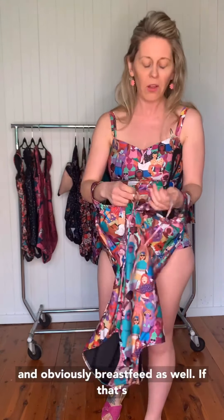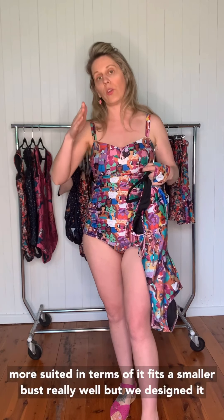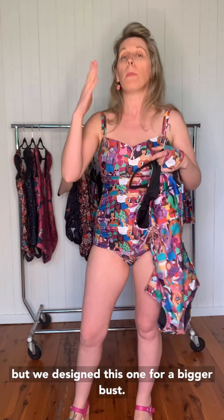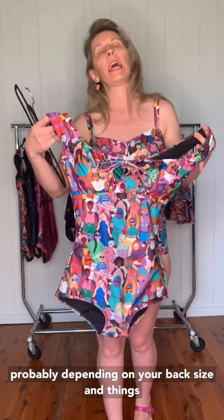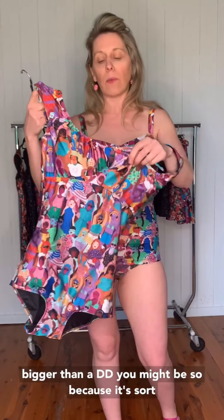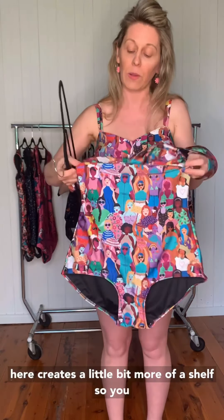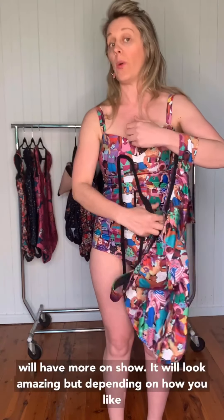I fit this one really well through here as well — 12DD or 10DD. The Coral is probably more suited to a smaller bust, but we designed the Cassie for a bigger bust. I fit it up to an H cup and it looked absolutely amazing. Anything bigger than a double D in the Coral — because it's sort of like a shelf bra, this line through here creates a little bit more of a shelf, so you will have more on show. It'll look amazing, but it depends on how you like to wear it.